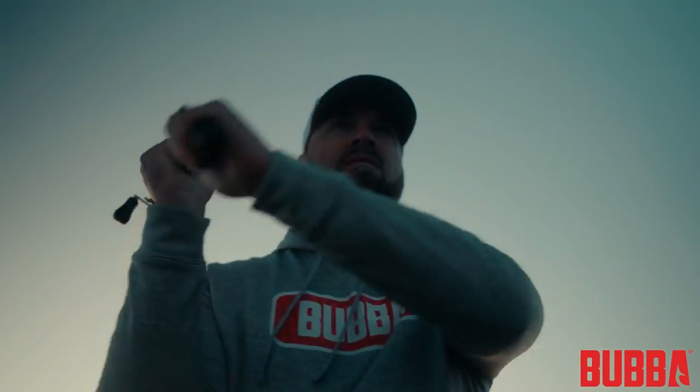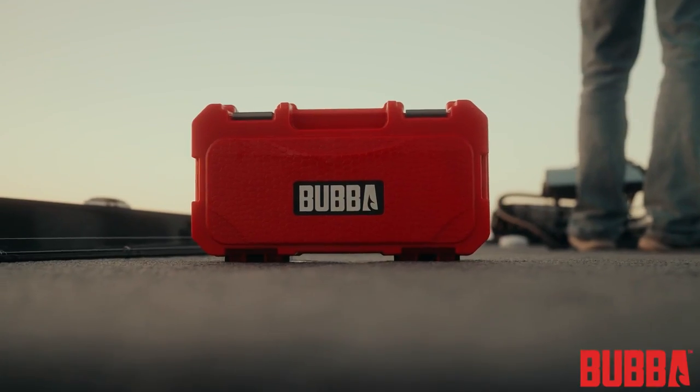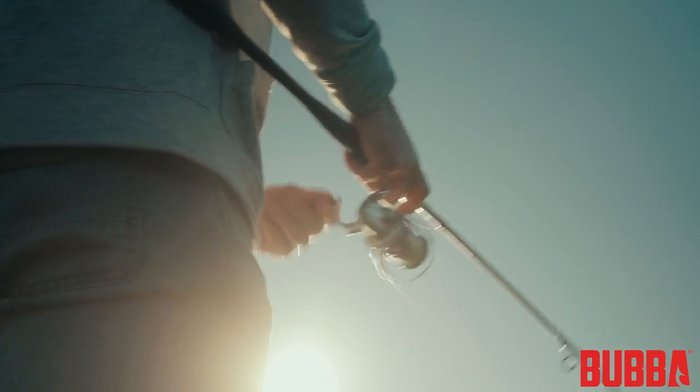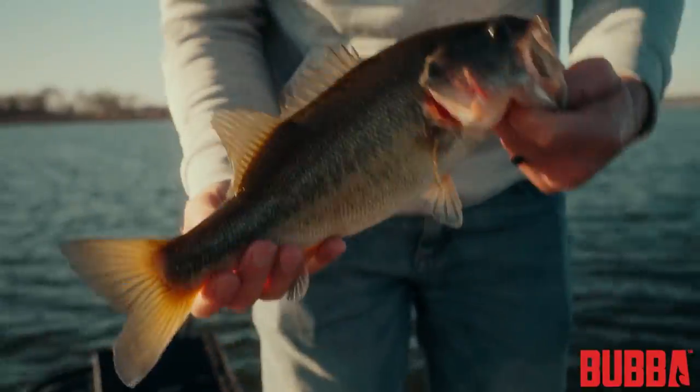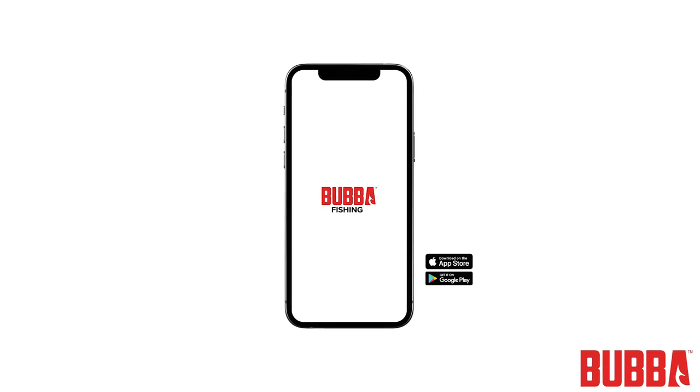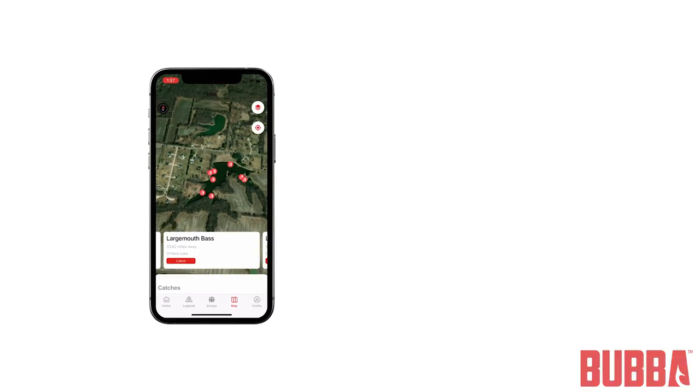Congratulations! Now you have a solid understanding of how to use your Bubba Pro Series Smart Fish Scale. You can efficiently manage your catches, track your progress, and focus on enjoying your time on the water. Remember to keep your scale clean and charged, and don't forget to utilize the Bubba Fishing mobile app for even more features and convenience. Thank you for choosing Bubba, and happy fishing!